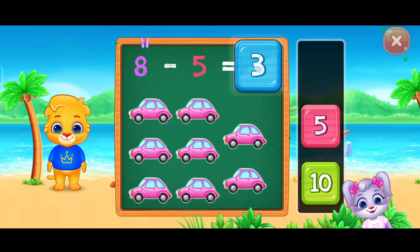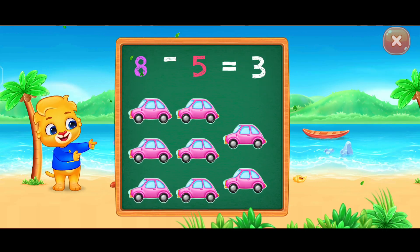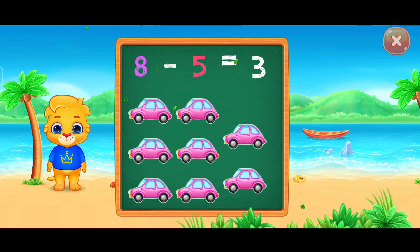Three. Woo-hoo! Eight minus five equals three.